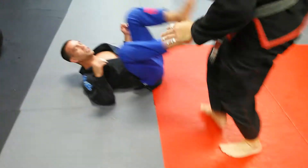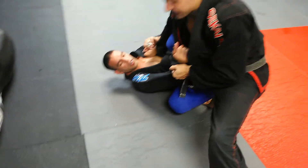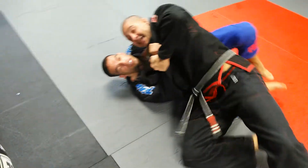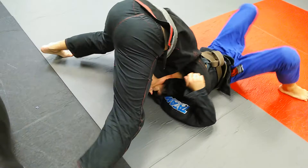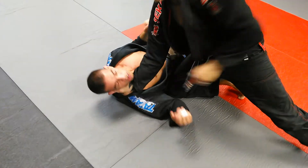One more time. Cut the angle, flat the guy, cross collar, slice, big step, walk back, finish your choke.